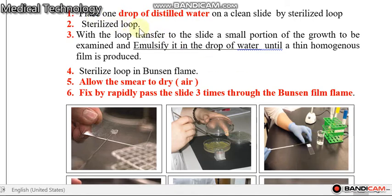Sterilize the loop again with the Bunsen burner. بالبداية عقبنا اللوب، بردنا، أخذنا قطرة من الماء، خليناها على السلايد، بعدها انعقمنا اللوب مرة ثانية، ثم بردنا اللوب.